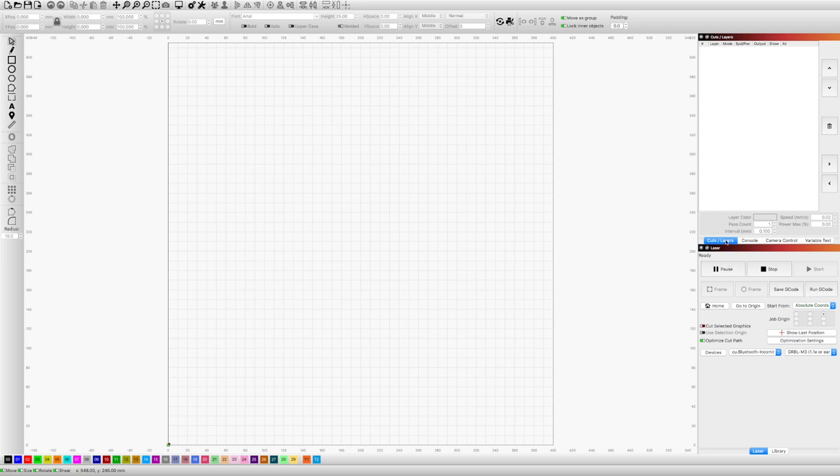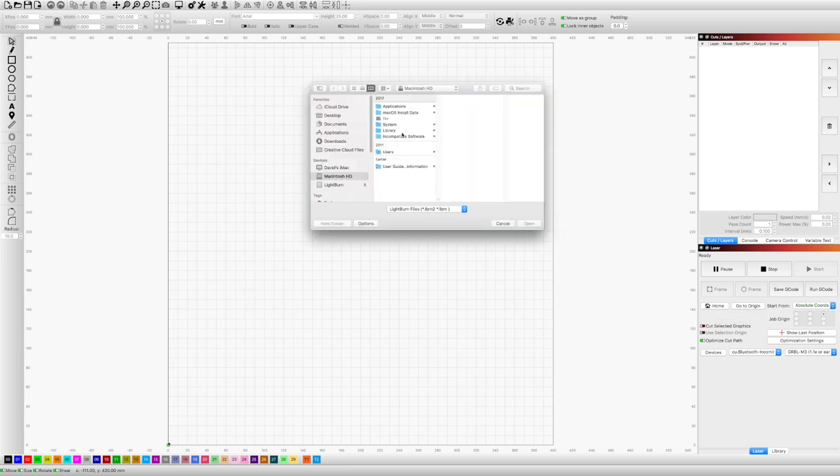I did try Laser GRBL on a Windows laptop. To be honest, it's quite a steep learning curve. I would much prefer it if it were an app-based program, but it is what it is and you soon get the hang of it.